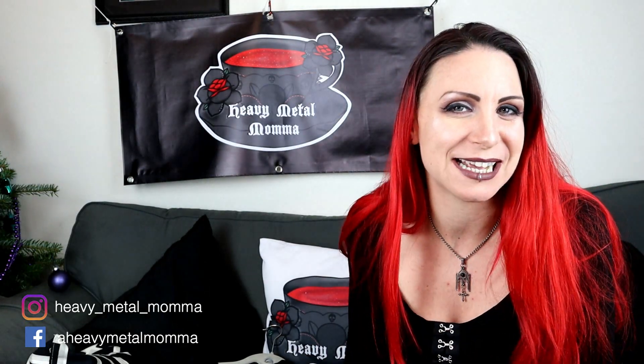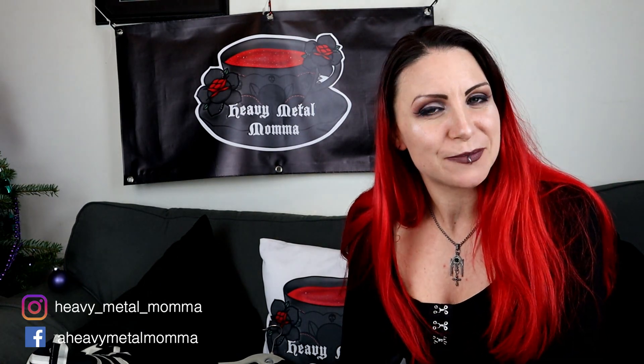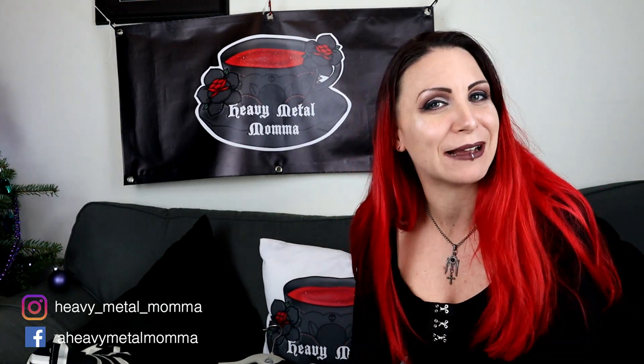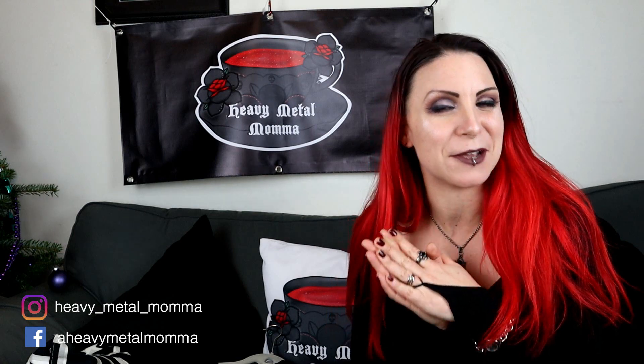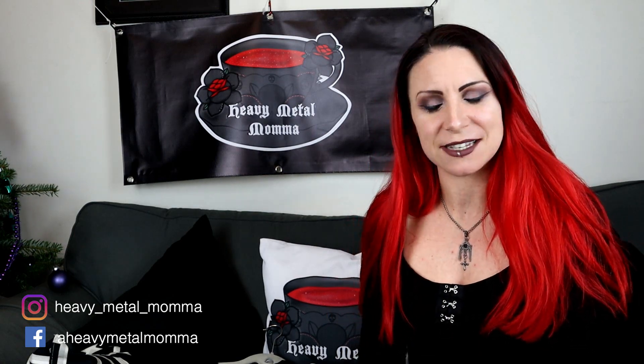So, a Black Friday Killstar haul! I picked up a few bits and bobs, nothing huge. All the huge things I'm getting for Christmas, so I'm not allowed them yet — you'll see those after Christmas. But there are a few bits and bobs that I picked up now, so I thought I would share them with you.